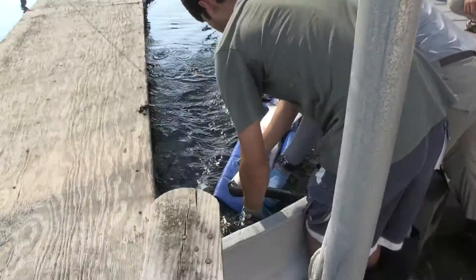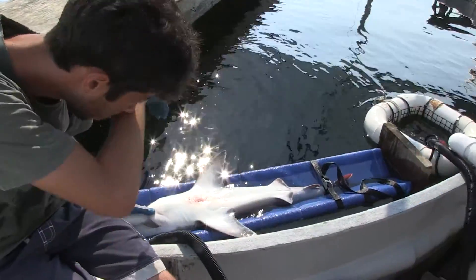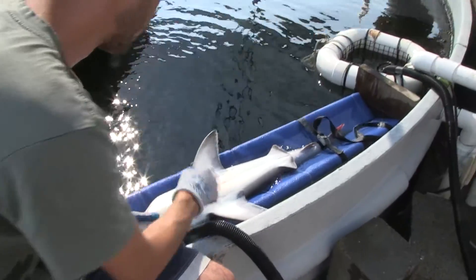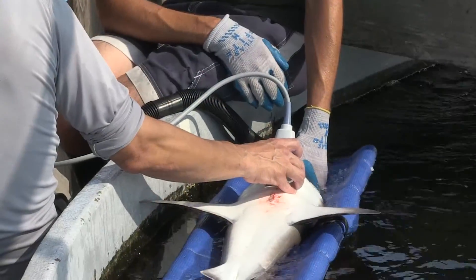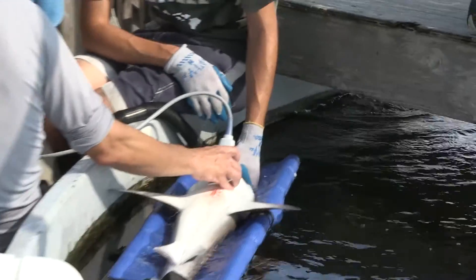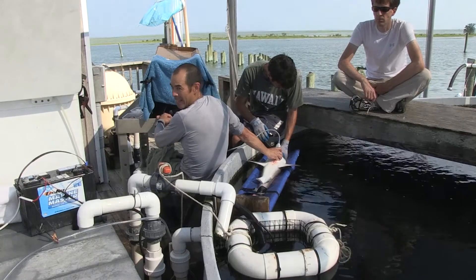— then when we have that months-long record of a wild shark and we have the heart rate, we might be able to understand: okay, this thing eats once a week, or this thing eats three times a day. On the ultrasound, I can actually see the tag pretty clearly right next to the heart.